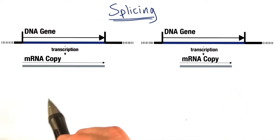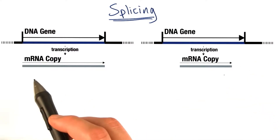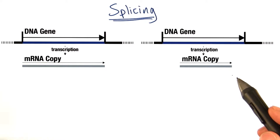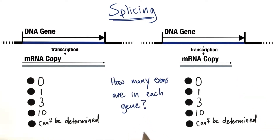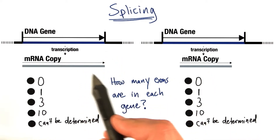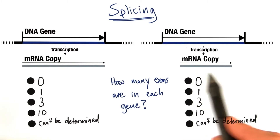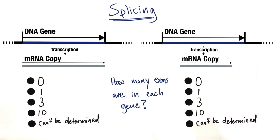Can we infer anything about the number of introns and exons based on the length of the mRNA? Here are two mRNAs made from their respective genes. Here's a DNA gene and the mRNA copy that resulted; another DNA gene and its mRNA copy after transcription. I want you to tell me, for both examples, how many exons do you think are in each gene? On the left, the mRNA copy is the exact same length as the DNA gene. Over here on the right, the mRNA copy is shorter than the DNA gene. Using the options below for each scenario, pick the best answer.